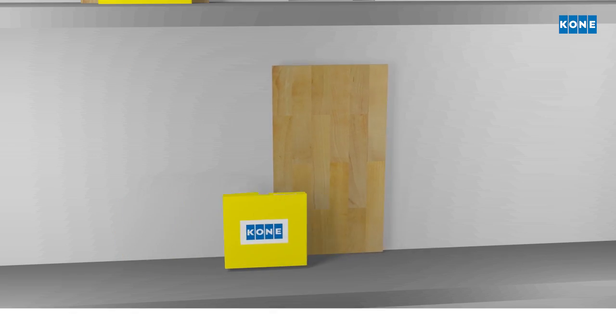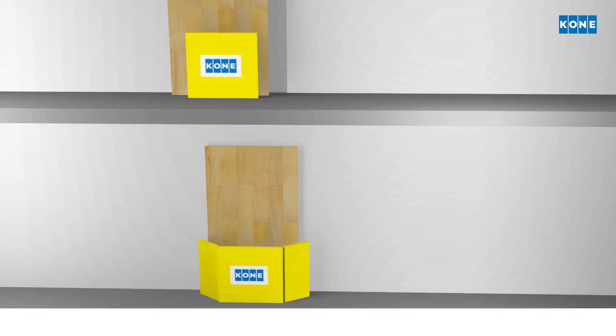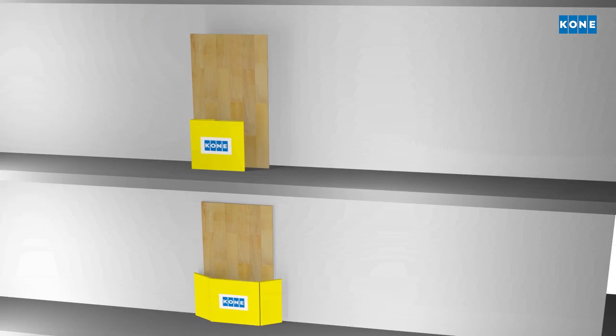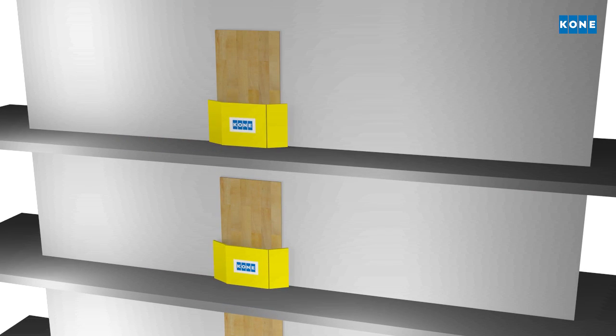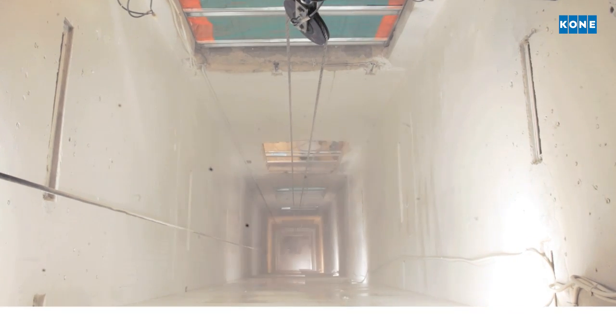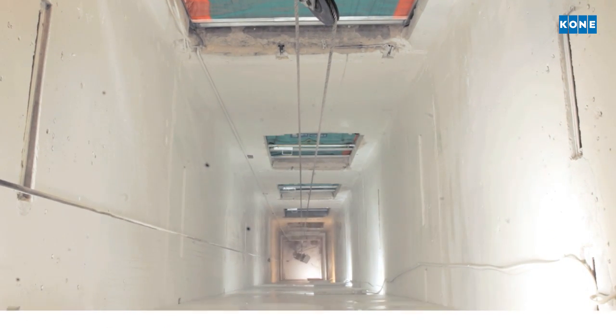When the shaft is empty, the door openings are closed with temporary plywood panels and barriers to ensure safety and minimum disturbance to tenants. The shaft walls and pit are cleaned and can be painted if required. The shaft is now ready for installation.